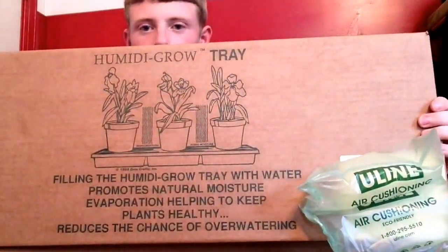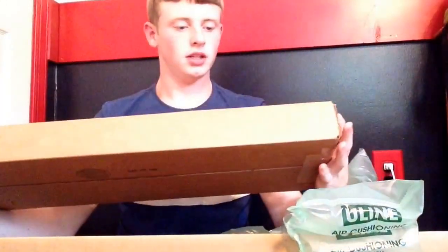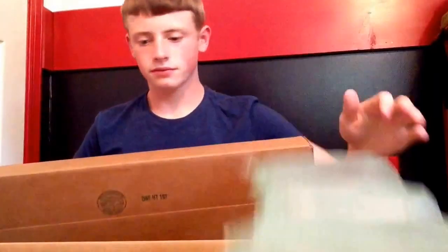And there's my humidifier tray. I'll go ahead and open that up. I'm actually really happy with RepotMe.com — they are really nice and they ship your order fast. You don't really have to worry about it being late or anything like that. I wanted it as fast as possible and it came quickly.